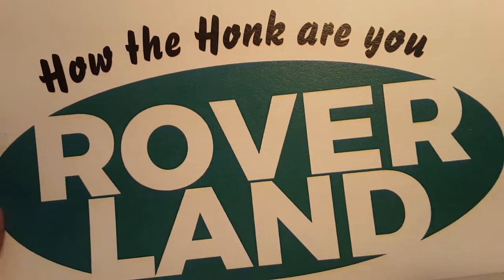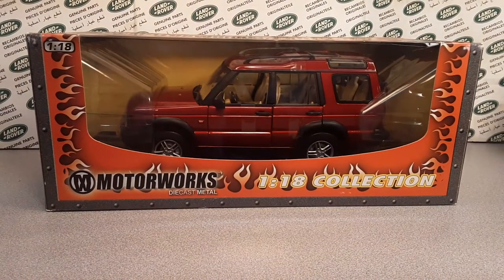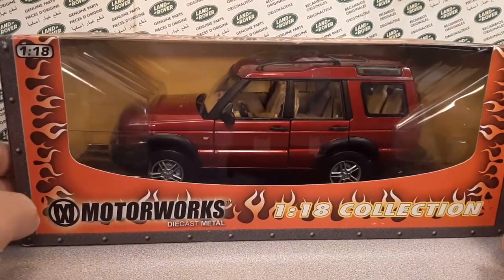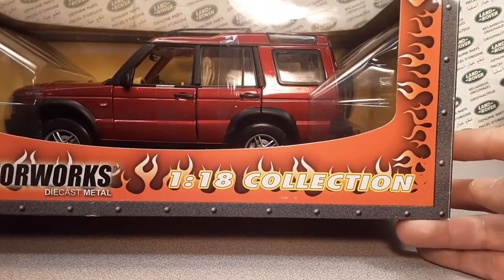Welcome to Roverland! How the honk are you? This is your friend Dano, and have I got a one-off Wednesday for you! I can't believe I haven't done these before — I don't know what I was waiting for. These are awesome! Let's just get right into it. Roverland, the channel that's anything and everything Land Rover, and today we're talking about Motorworks Diecast Metal, 1/18th scale.